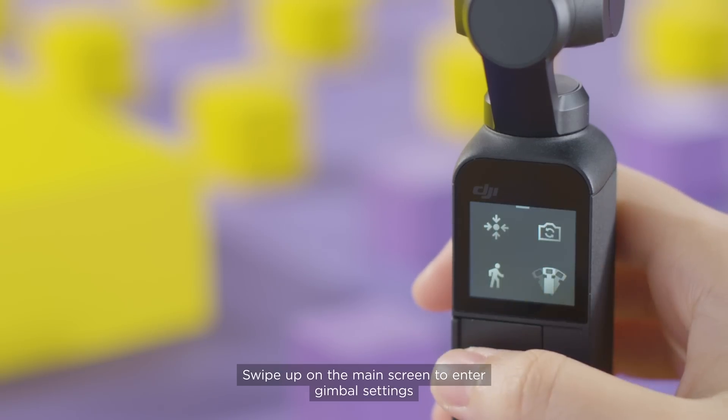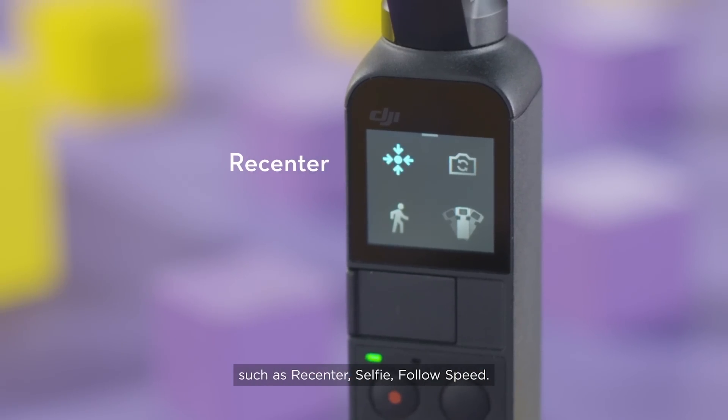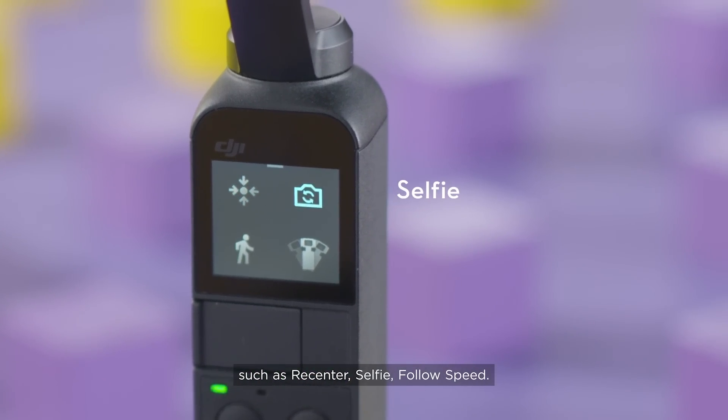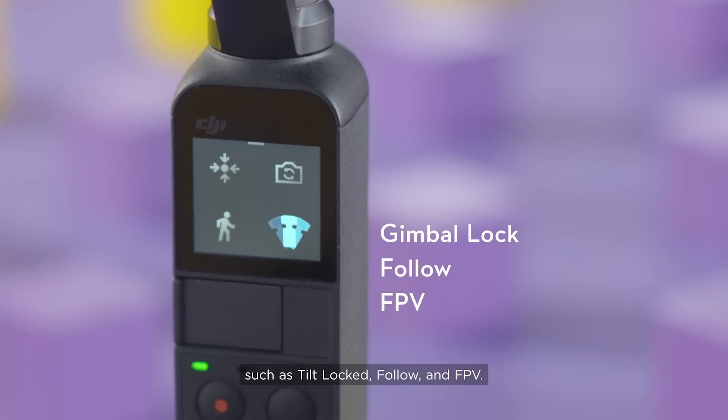Swipe up on the main screen to enter gimbal settings, such as recenter, selfie, and follow speed. You can also choose between different gimbal modes, such as tilt locked, follow and FPV.